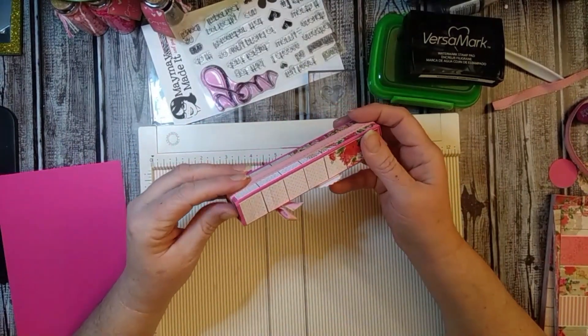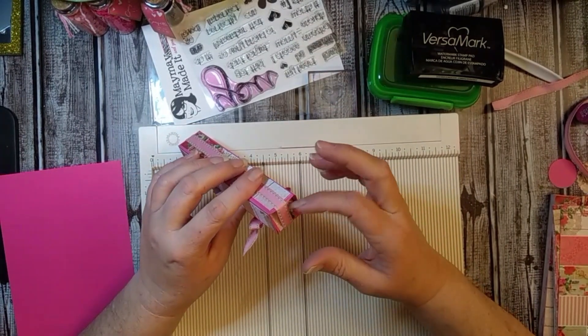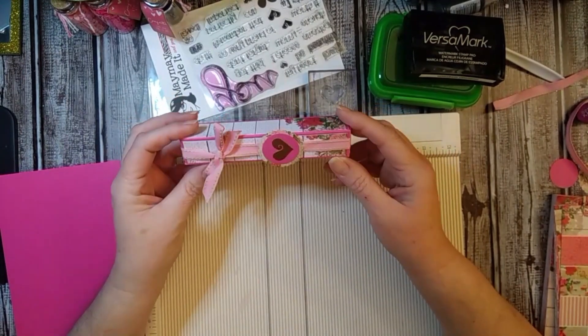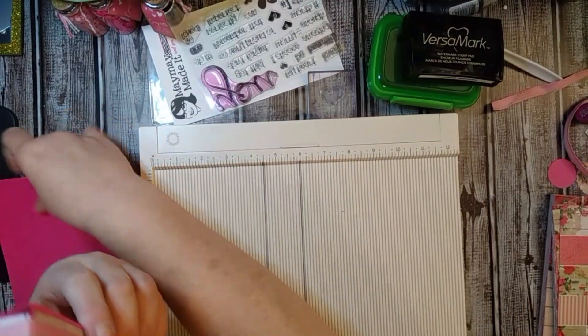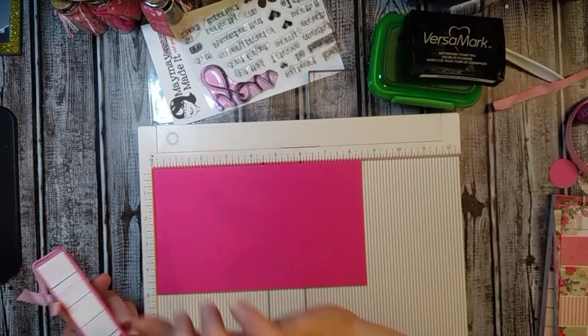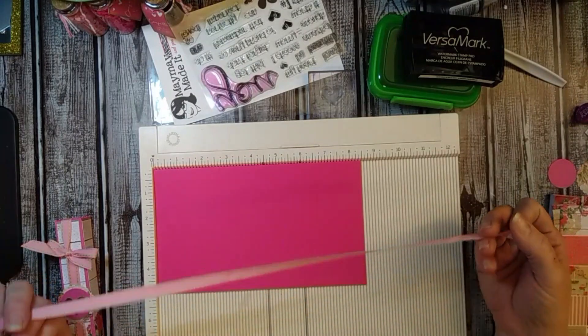The construction paper I used for this one, I don't feel like it was sturdy enough, so the lid kind of sinks in, but this will hold 10 Hershey Kisses. For this project, you're going to need a 5 by 8.5 piece of paper — cardstock, preferably one that's a little bit thicker. You're going to need about a 20-inch piece of ribbon.